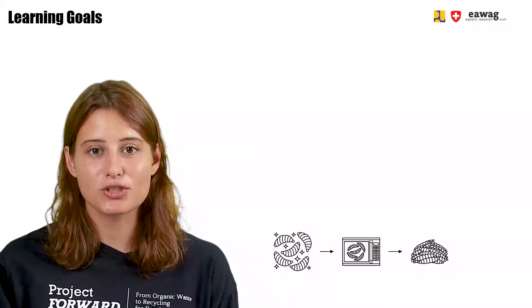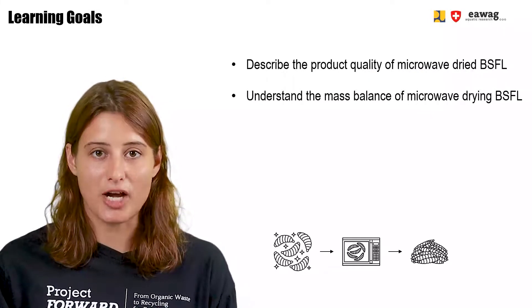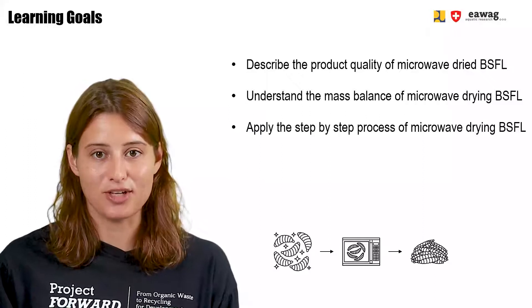After watching this module, you will be able to describe the product quality of microwave dried BSF larvae. You will understand the mass balance of drying BSF larvae in a microwave. You will also be able to apply the step-by-step process of microwave drying BSF larvae.